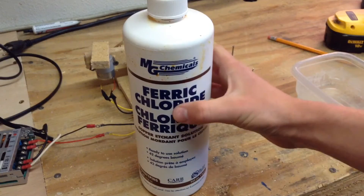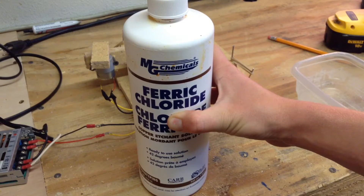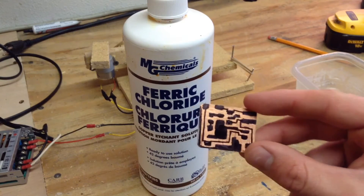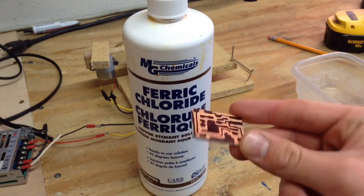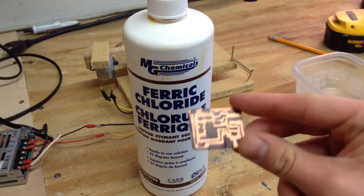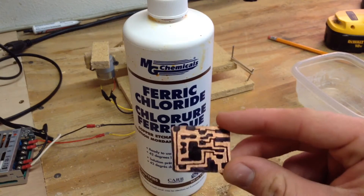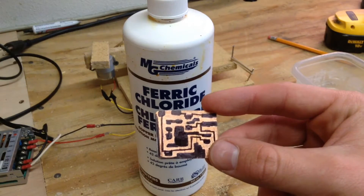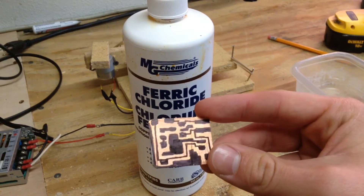Now, what ferric chloride does is it dissolves copper. It takes the copper ions and replaces them with the iron ions inside the ferric chloride. This copper chloride only acts on bare copper, so the copper that's covered by the permanent marker won't get etched. After we submerge this piece of copper inside the ferric chloride, it'll remove all the bare copper and leave all the copper covered by the traces.